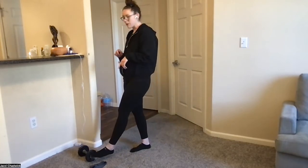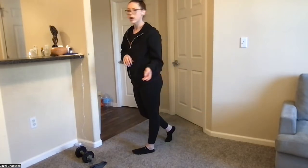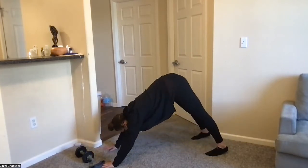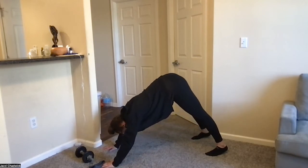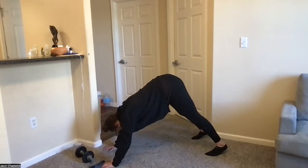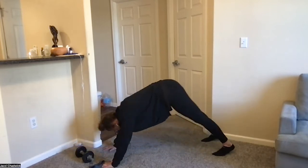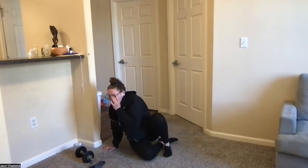Then we're on the ground for the last two movements. First is a pike pushup. Start in the plank position, push your hips up towards the ceiling, bring your head down in between your hands, then push the ground away and come back up. If that's not available today, feel free to try a plank to pike first — pushing yourself up and back. When you feel ready, go ahead and try those pushups.